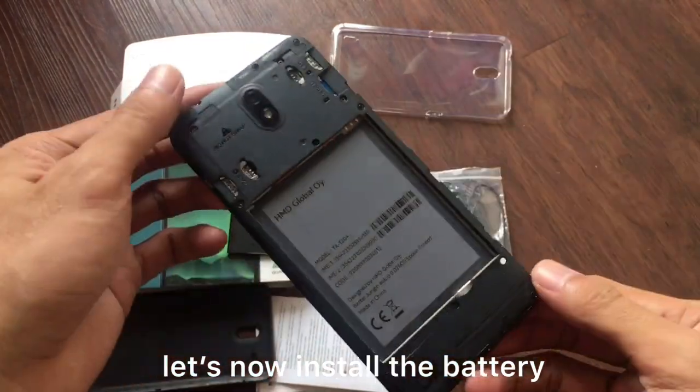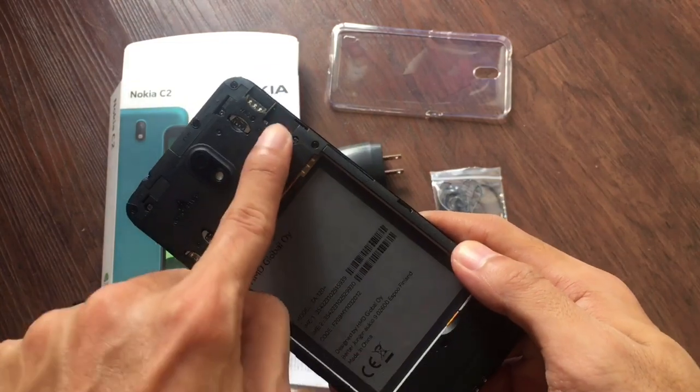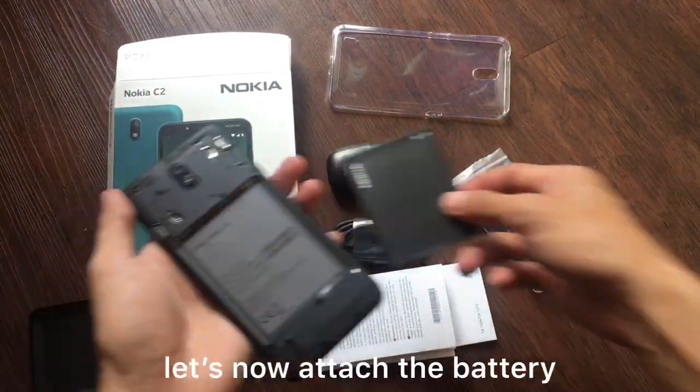Let's put in the battery. The phone is very lightweight. It's dual SIM — SIM 1 and SIM 2 — and it also has a microSD card slot. Let's attach the battery.